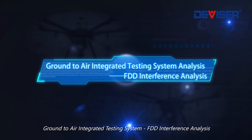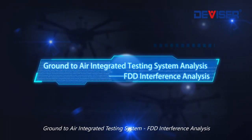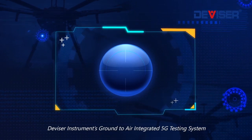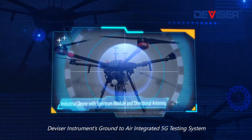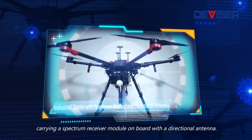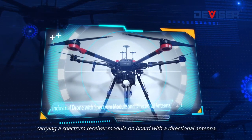Divisor Instruments' Ground-to-Air Integrated 5G Testing System consists of an industrial drone carrying a spectrum receiver module on board with a directional antenna.